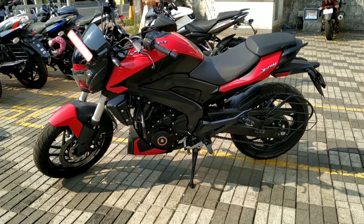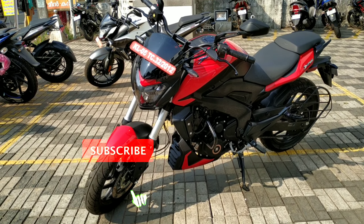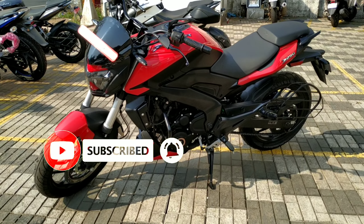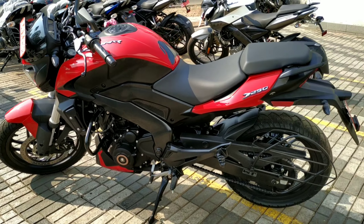Now, we are going to get a completely review of Dominar 250. Then, we are going to get a review.